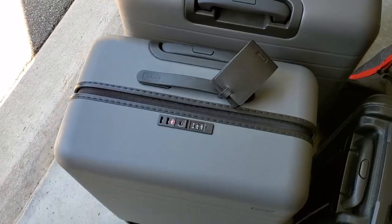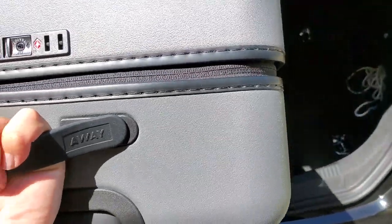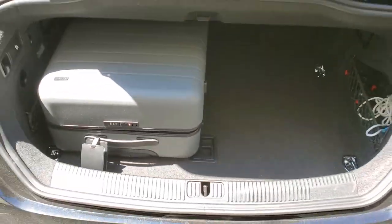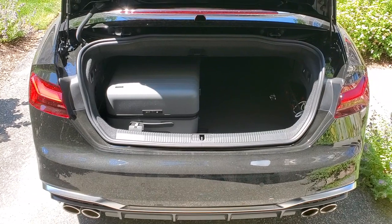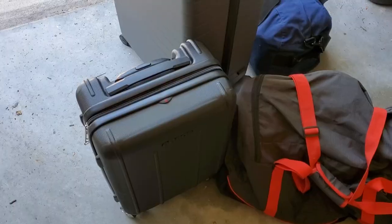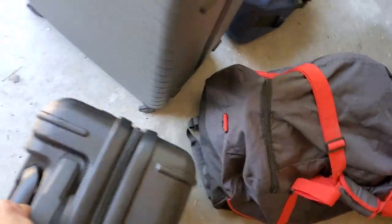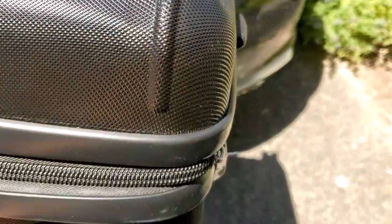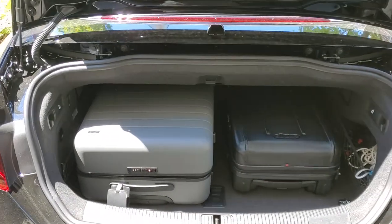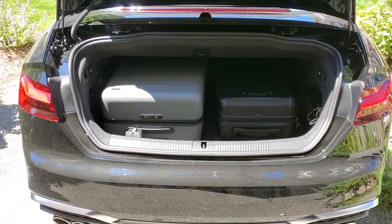I'm going to start my test with the medium size luggage. As you can see, it fits really well. There should be another space right next to it to fit another medium. Now we're going to take the small and put it right next to the medium. As you can see, it fits really well. There's still some space — you can put some stuff on top of it and in between the luggages.